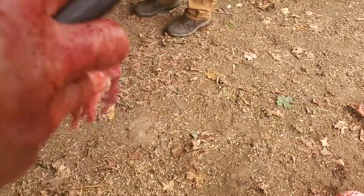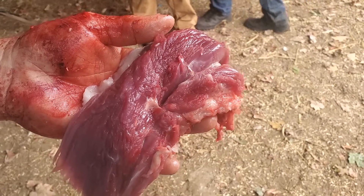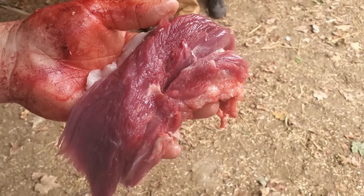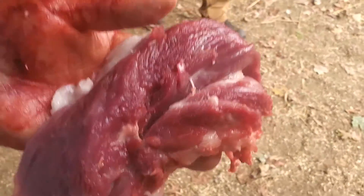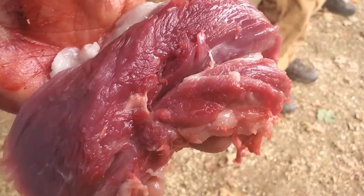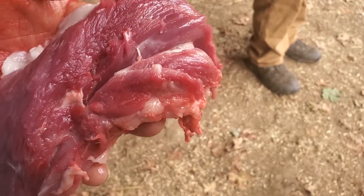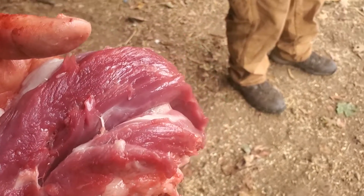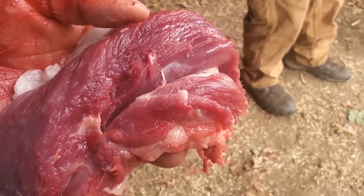But that's just pure muscle there. That's actually the muscle that lifts the pig's head up, and if you can imagine, that's quite a muscle. On a pig this size it's far bigger than what I'm used to seeing, but this pig must have raised his head up quite a bit.